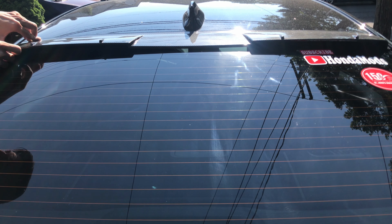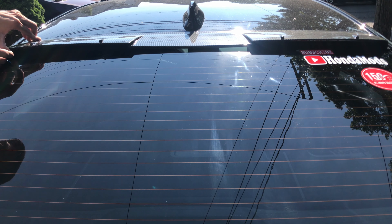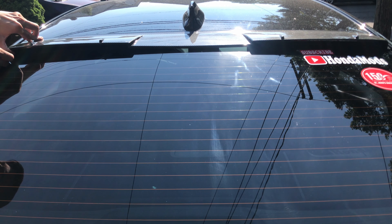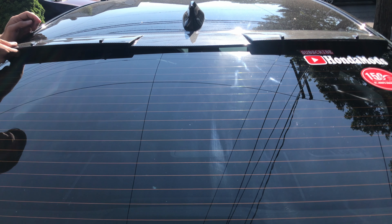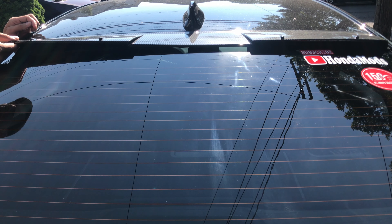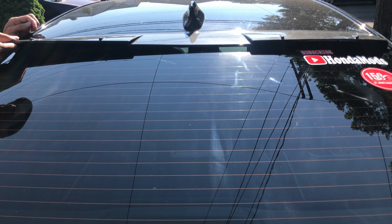Start from the bottom and try to cut one side. If you can get a little bit in there, that's good. Once you get a little bit of it, just try to pull up and it'll come off by itself slowly.